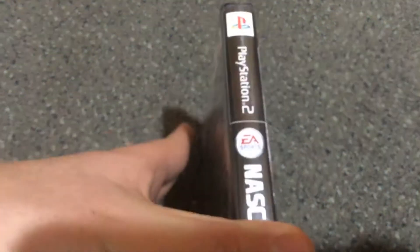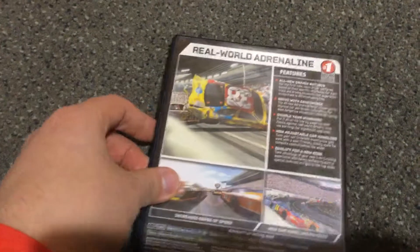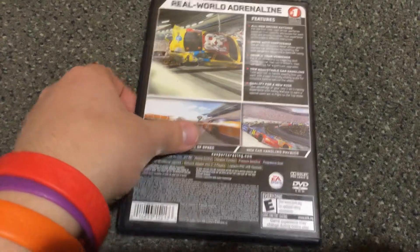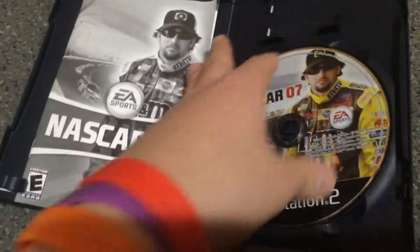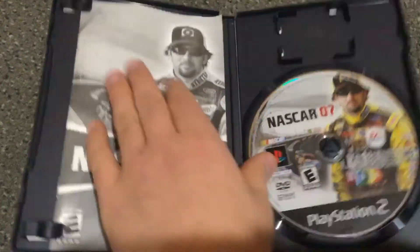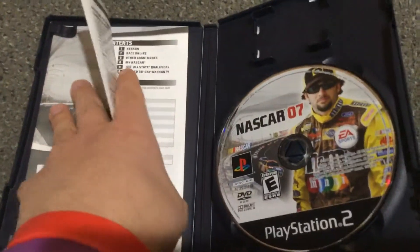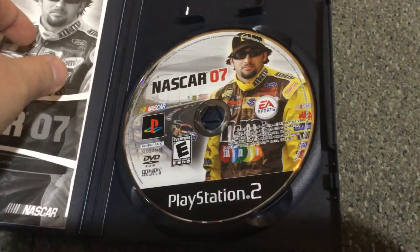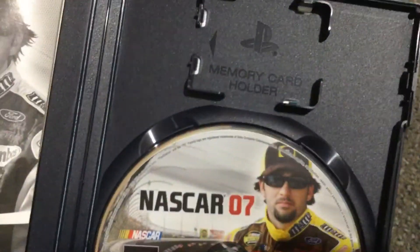The spine. The back. And then the inside. And then the disc. There's where the memory card goes.